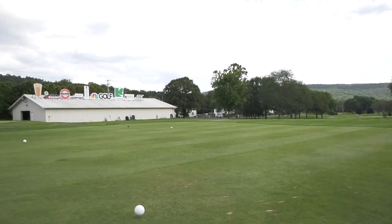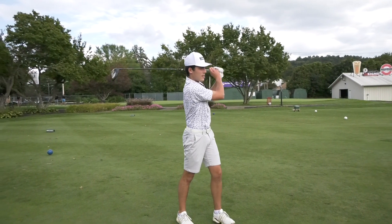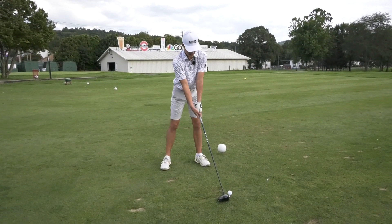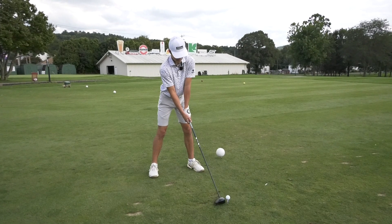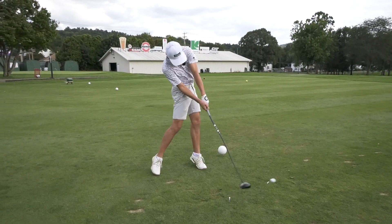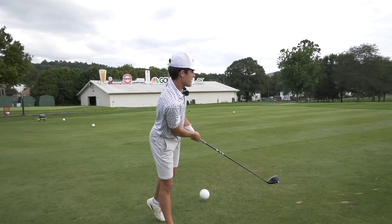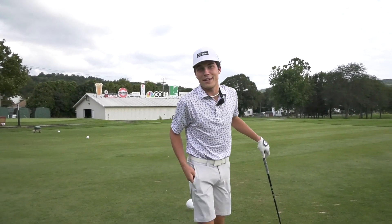Take a couple practice swings, put the ball right inside my front foot, and try to hit it good. I guess that's how you do it.